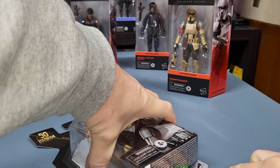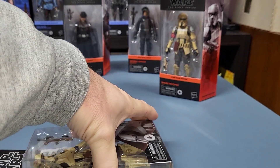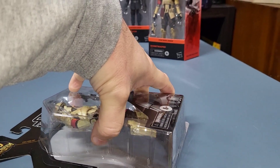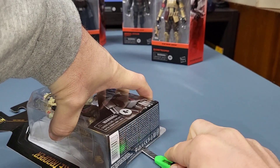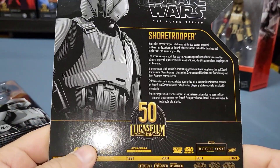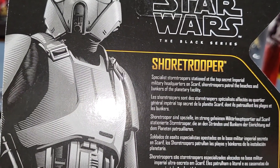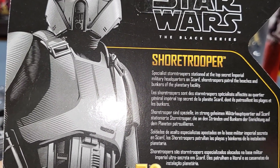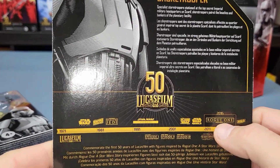I think it originally came out in just the black box when Rogue One came out, and then they re-released it on this Archive Collection card. He's a specialist stormtrooper stationed at the top secret Imperial military headquarters on Scarif — Shore Troopers patrol the beaches and bunkers of the planetary facility. I guess it came out around 2016 originally.